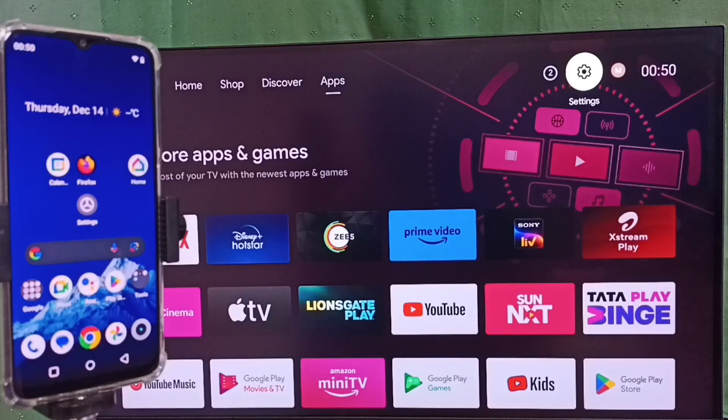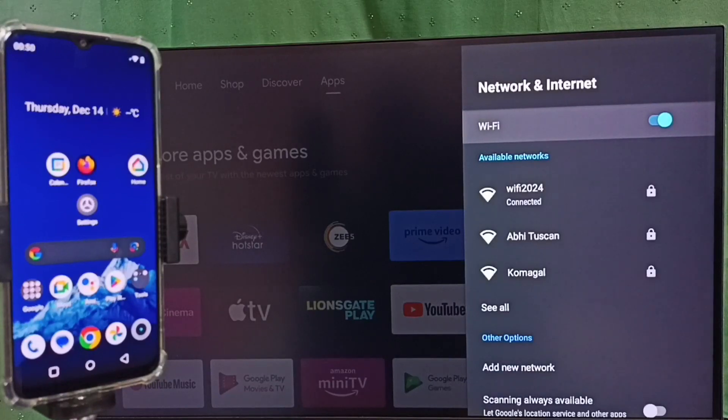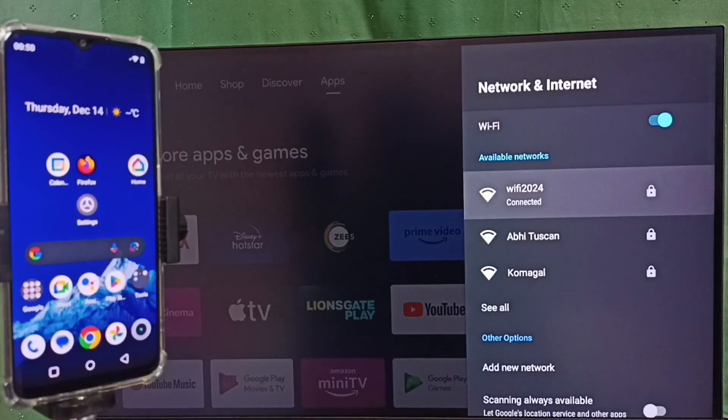Then again go to Settings and select Network and Internet. Here we can see I have connected this TV to a Wi-Fi network named Wi-Fi 2024. We have to connect both the mobile phone and the TV to the same Wi-Fi network or the same mobile hotspot. Let me go to the mobile phone.